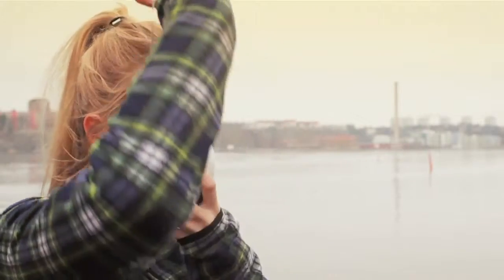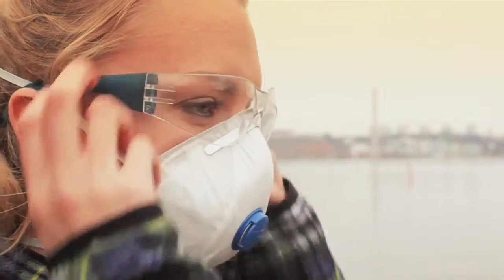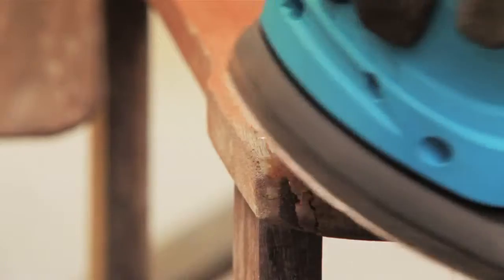For a really smooth fine surface, use a sander. Don't forget to use a mask and goggles to protect yourself from dust. Begin with coarse sandpaper and finish with a finer paper.